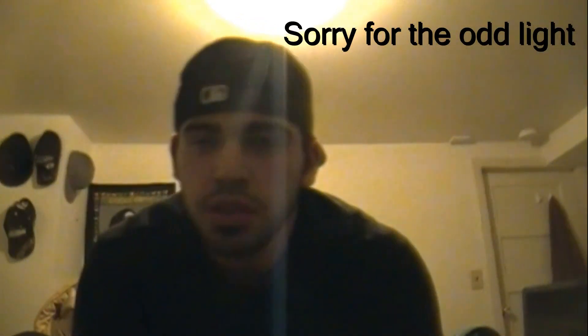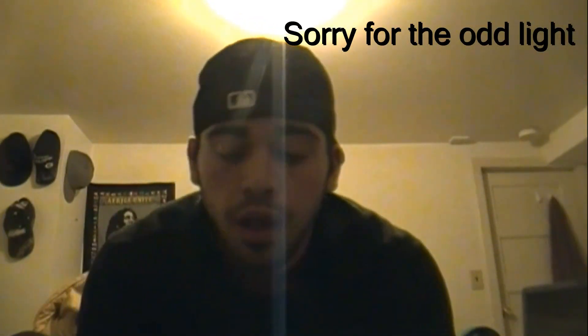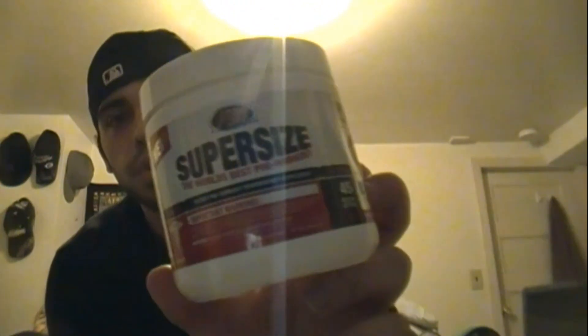Hey, what's up guys, it's junior bodybuilder, junior powerlifter Brandon Kibler, and I want to do a quick supplement review on my new sponsor's pre-workout, Athletic Extremes Supersize right there.